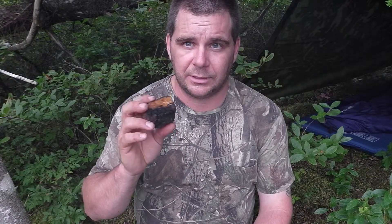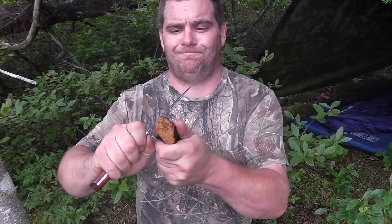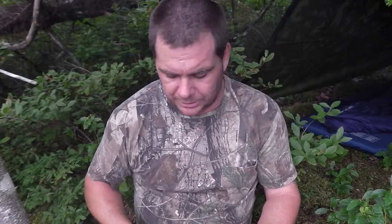When you collect chaga, grind it up right away and put it somewhere to dry, because when you let it dry it comes as hard as a rock. So to get it off, it's a fair bit of work to get any chaga off to make tea.